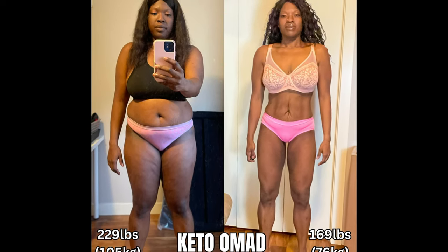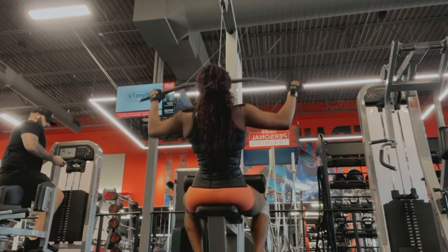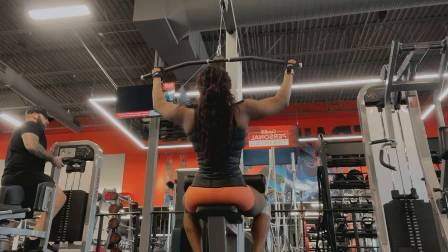On my weight loss journey with OMAD, strength training was no stranger to me. I definitely incorporated strength training while doing my intense version of intermittent fasting, known as one meal a day — fasting for 20 hours a day and eating within a four-hour eating window. But the strength training I did was different. I want to talk about strength training with OMAD and how to do it.